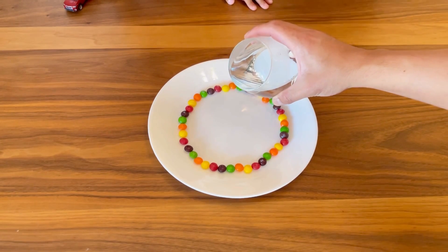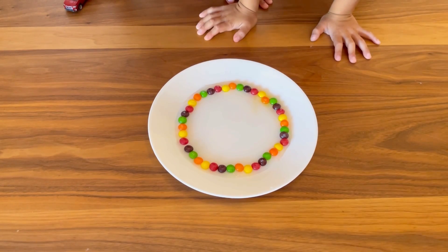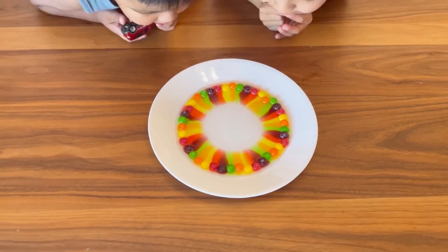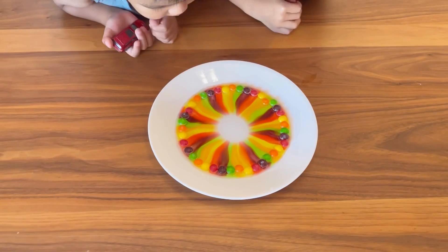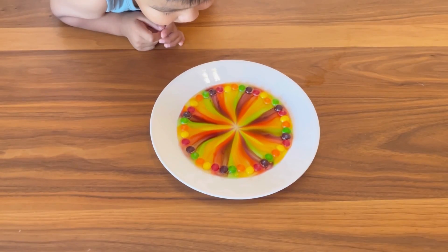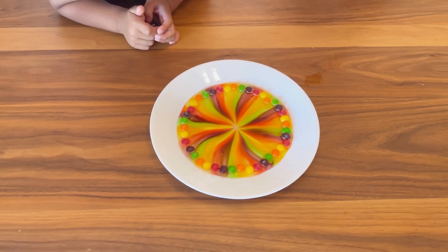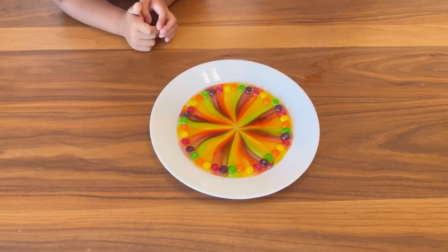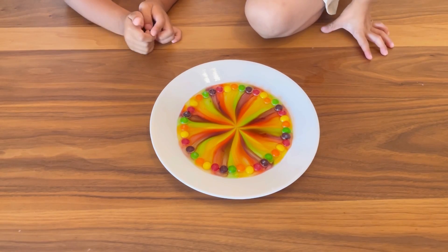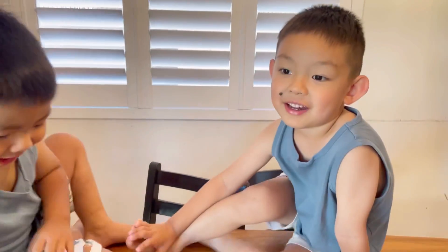Don't shake the table. Whoa! Let's see. It's done! Wow, that's cool! Yeah! So when you added the hot water, the Skittles melted and they made a rainbow and connected in the middle. Isn't that cool, Matthew? Yeah! Isn't that cool, guys? Yeah!